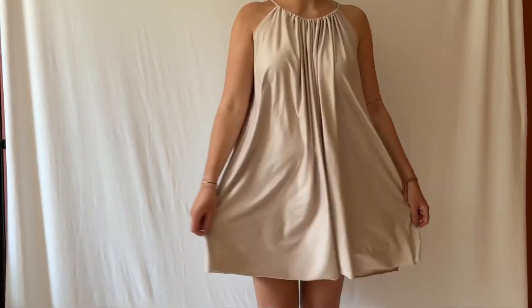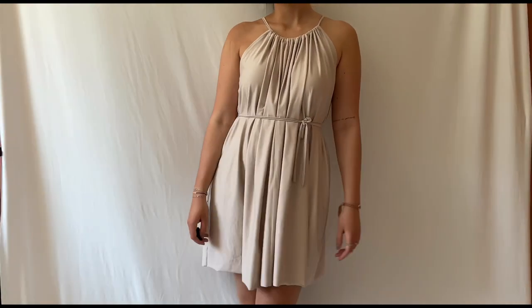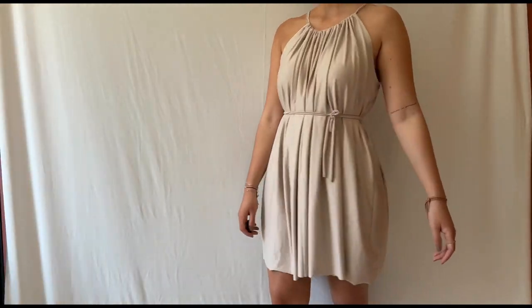And you're done. It's a flowy one size dress, but you can also sew a belt and then you have it more tailored how you like it. Thank you for watching. I hope you enjoyed the video.